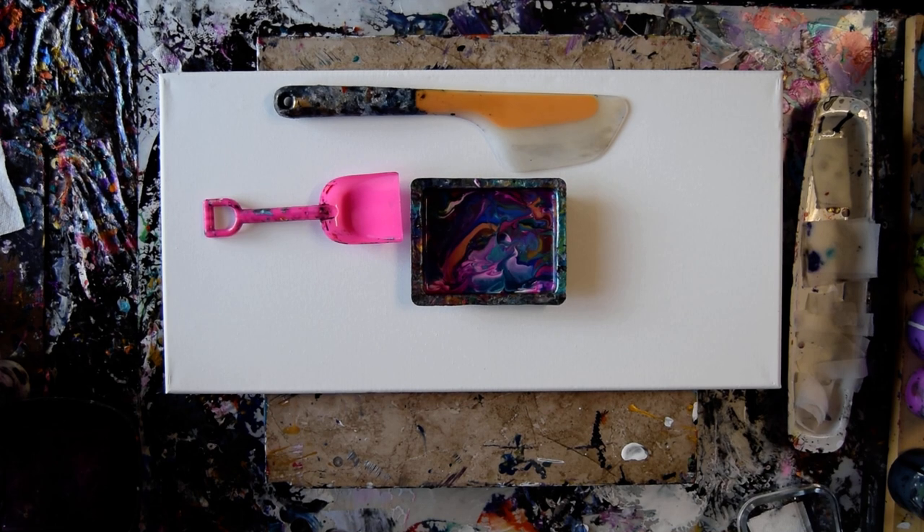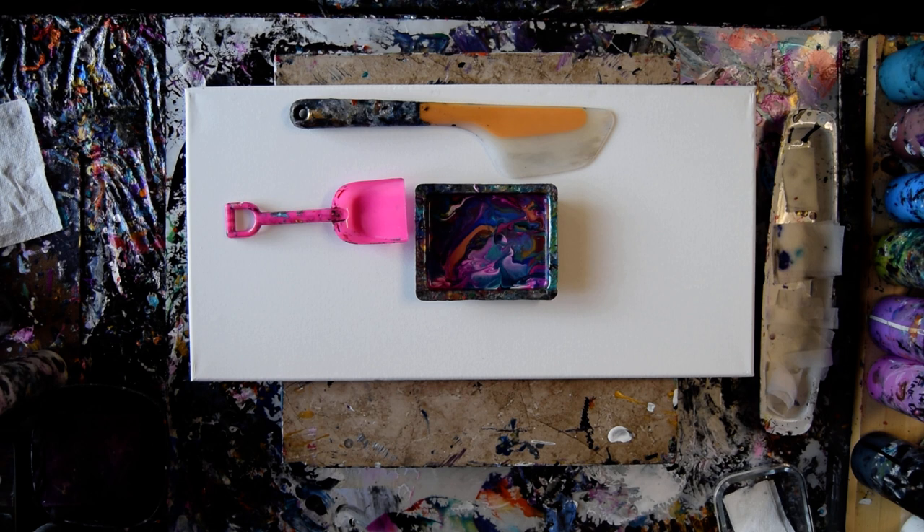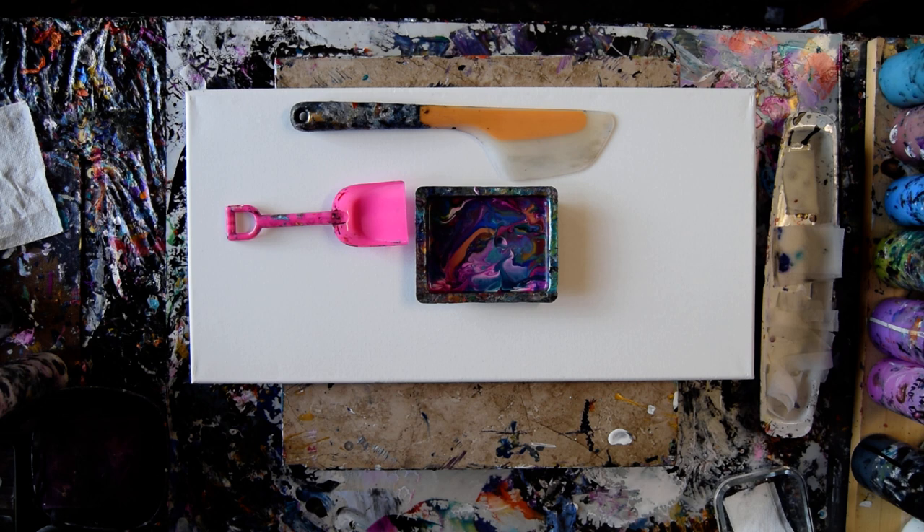Hello again. It's Priscilla Batsell in Spring Hill, Florida at Expressionist Art Studio Gallery with a pan of leftover colors, a shovel, an OXO Alma-Turning Flip and Fold Spatula, and a 12 by 24 inch canvas.